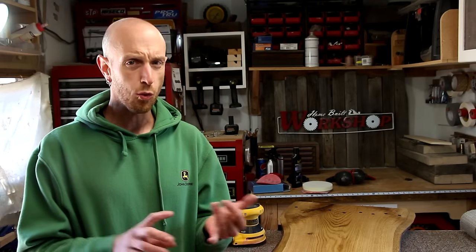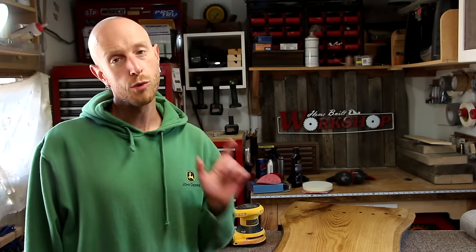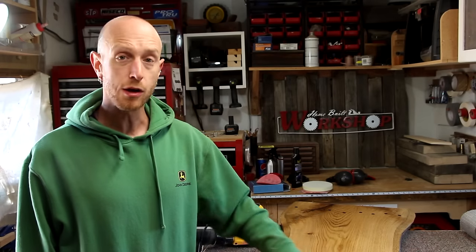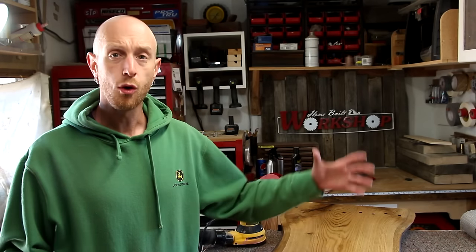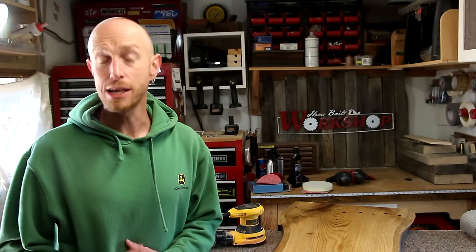One concern you may have is with spraying water all over your piece of wood. Normally you think water and wood — not really a good combination. But remember, this piece is already finished. It's completely sealed with several coats of polyurethane, so I'm not worried about spraying a little bit of water on the top. We're not soaking the piece in the pond or anything like that — we're just spraying some water on the top. In my experience, not going to cause you a problem.